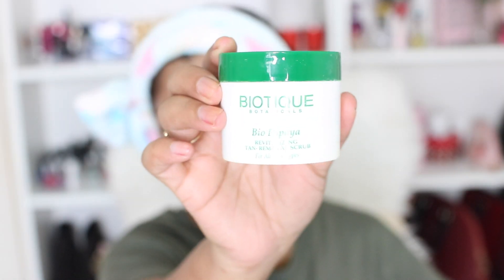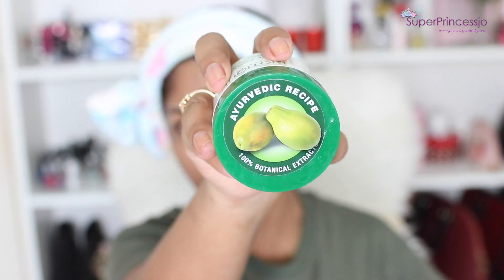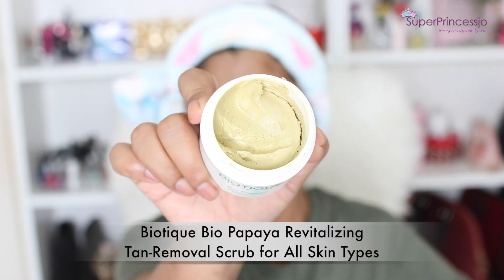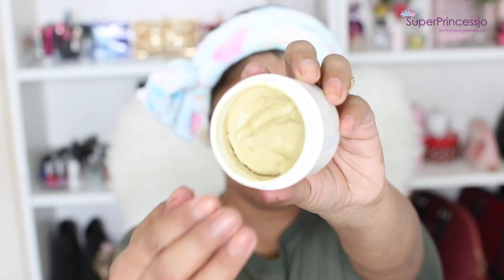Welcome to my tan removal routine. The product I have been loving lately is this ayurvedic recipe — it's called Biotech Bio Papaya Revitalizing Tan Removal Scrub. This is for all skin types.